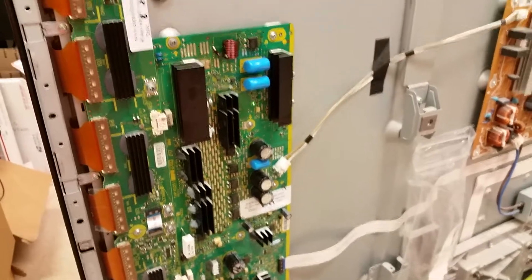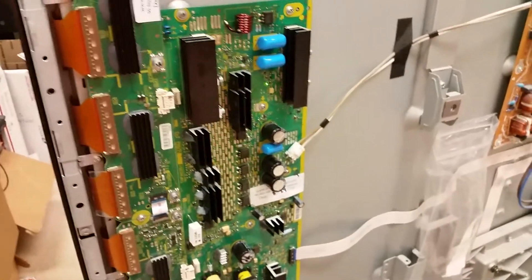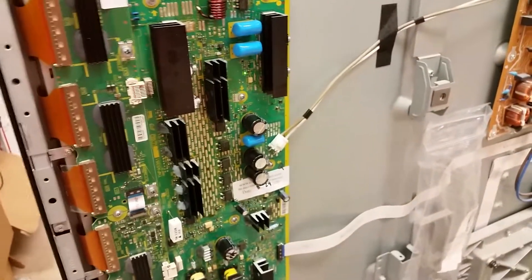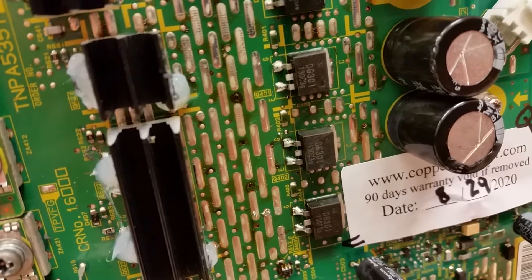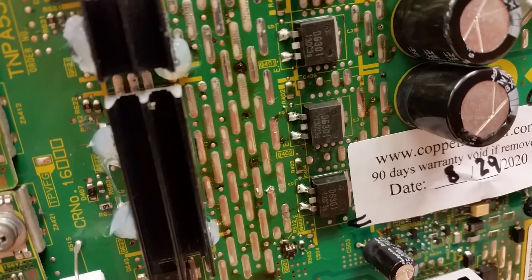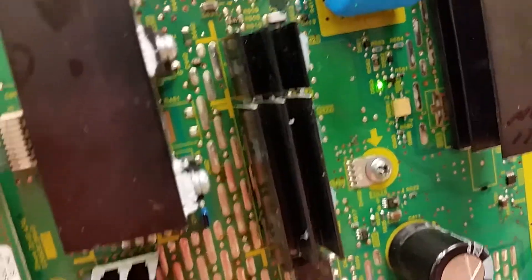I sincerely apologize about that — we're just overloaded and this was a lot of work. It has been worked on before; it had transistors here that were replaced, two of them were DG301 and the third one was DG302.